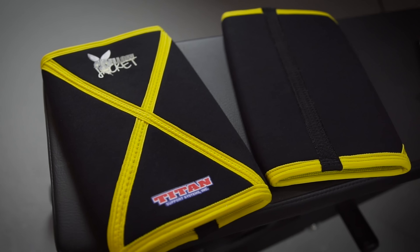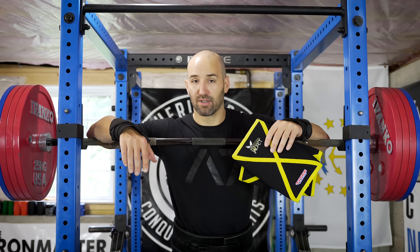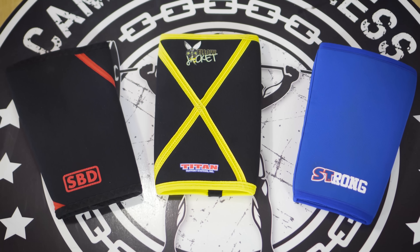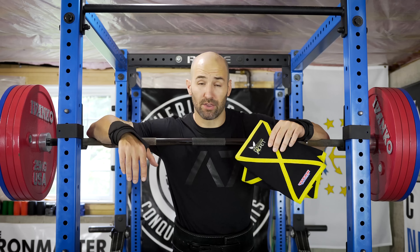They also have a rear seam on the back. Again no experience with that here, but the nice thing about not having seams on the sides is that you can put them on any leg. It's not a big problem with SBDs or strong sleeves either, but it's just easier to pick up a sleeve and put it on without worrying about which leg it goes on.